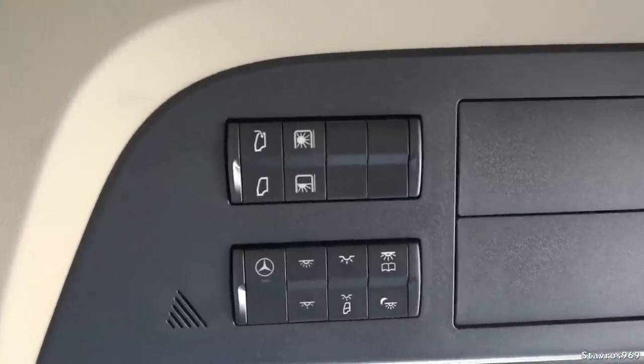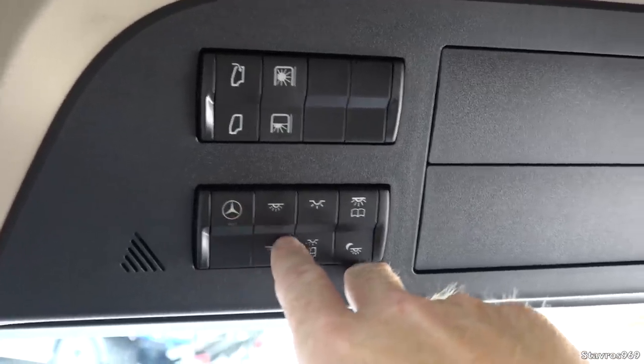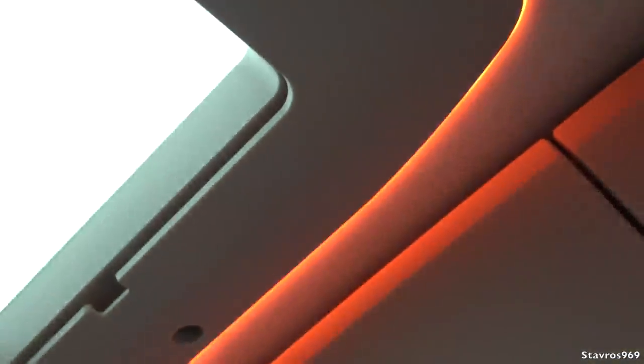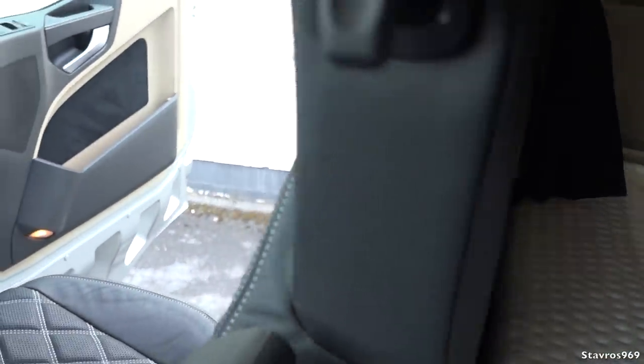Up here we can open and close the sunroof, and there's an electronic blind in front. Down below we can light up the Mercedes star at the front. We can also change the whole interior ambient lighting around the sunroof — eight different colours, just keep pressing through them. The three lockers above the windscreen: one is lockable and they're fabric-lined. Nice grab handles on either side. On the seats you can just pull up the back and manoeuvre the seat back.